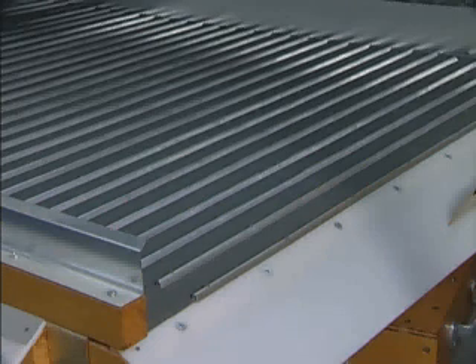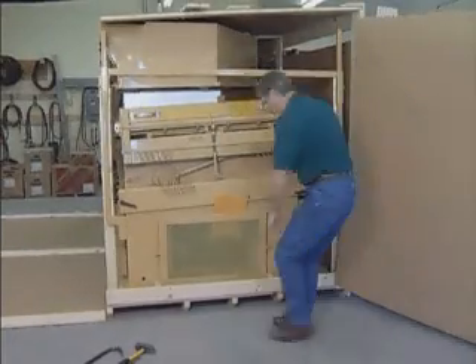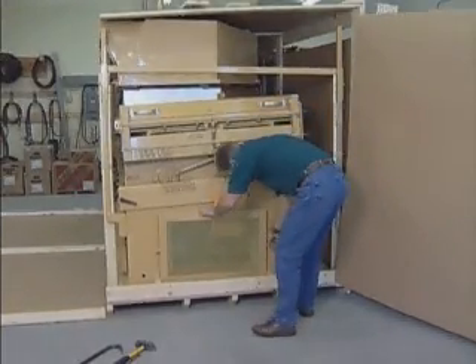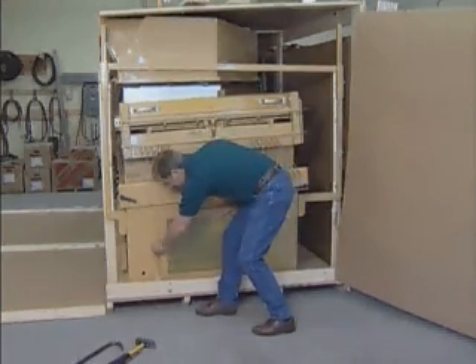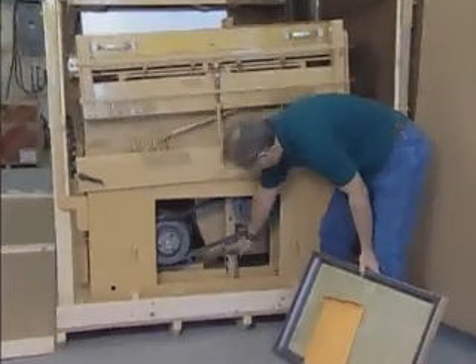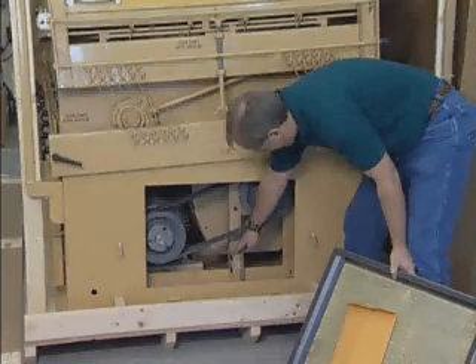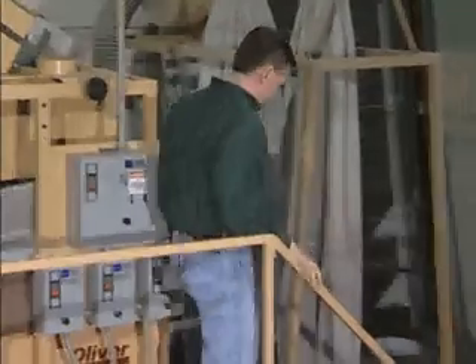While removing the crate, do not lay anything on the separation deck that may cause damage. Also, be careful not to puncture the filter screens located on the sides of the machine. The feed hopper, mounting brackets, discharge hoppers, and drive sheaves are attached either to the inside of the shipping crate or are stored inside the machine. Look inside the machine by opening the filter screens and removing the accessories.